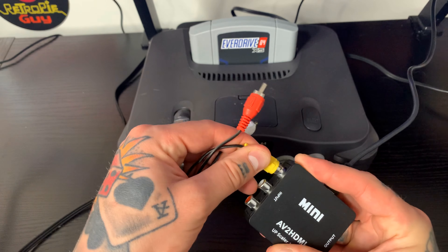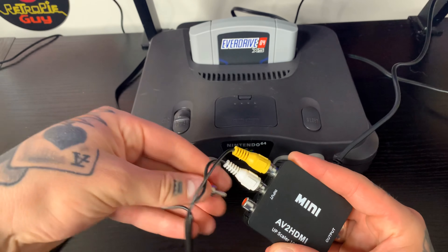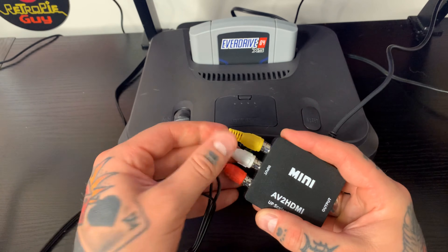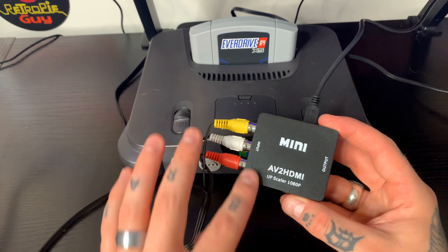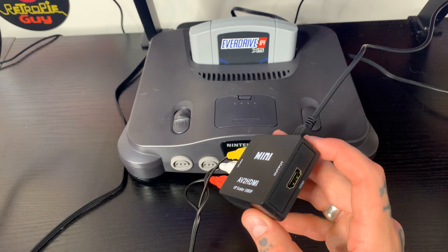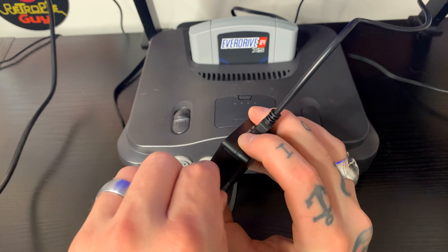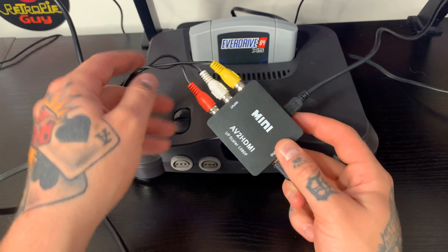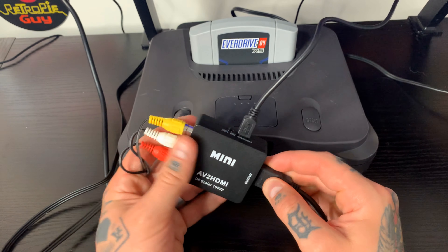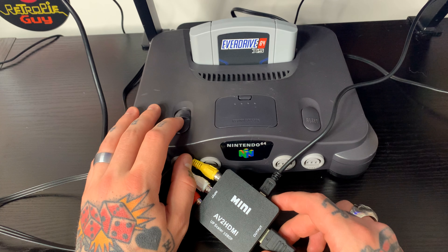So I'm going to match this up — yellow with yellow, white with white, and red with red. Once that's done, you can see that the RCA side of this is fully completed. So now we just have to jump over to our output side, which is going to be a regular HDMI cable, and we just need to plug this in. The other end of this is already going into my TV monitor here, and that is all we need to do. Just make sure that you have all of these firmly set into place, and now we can actually turn on our N64 console and see that this works.